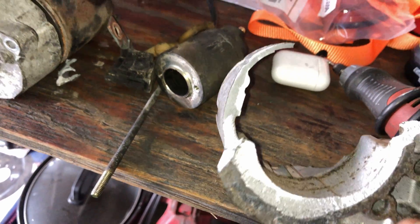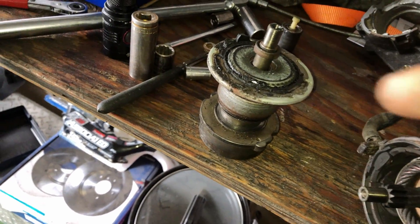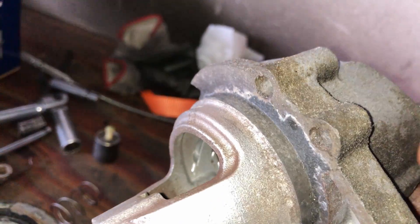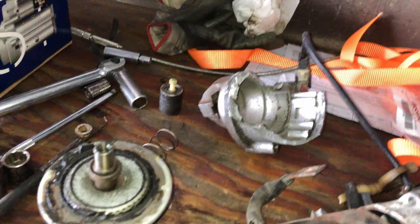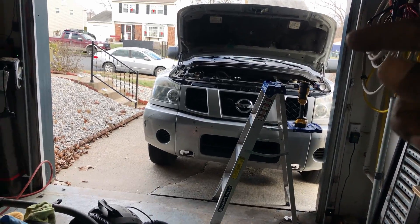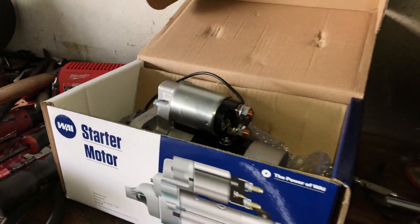It was stuck in there, seized up — I banged it and it broke off in there, it was crazy. I ended up taking it apart because I thought maybe the armature was stuck, but it wasn't — this thing was just seized all up in there. I ended up having to grind some of it out and it finally moved. I banged it out and it came out. If I couldn't get this out, the truck was gone — I was gonna get it towed and get a new truck. It was frustrating as hell but I did get it out. I've been out in this cold all day.